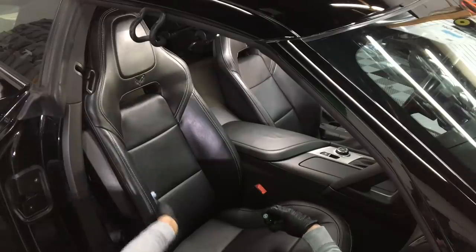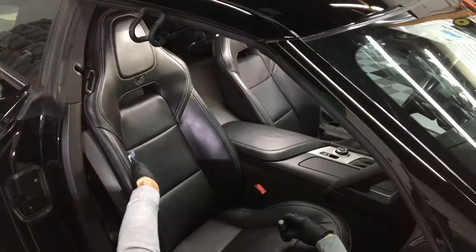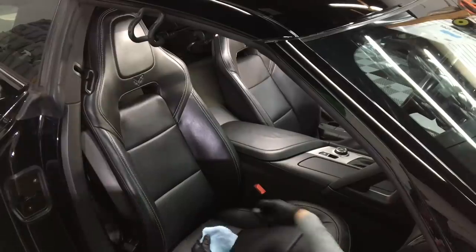I often get asked about the perforated patches — both in the base of the seat and in the backrest where air circulates. Yes, you can absolutely coat and protect them as well. The coating will not clog those pores.